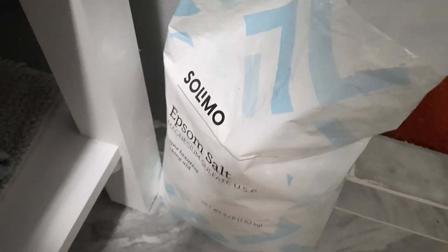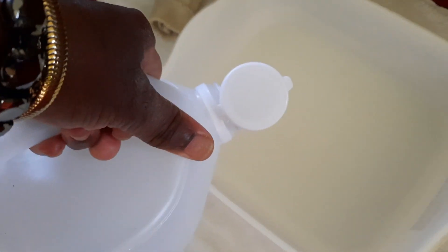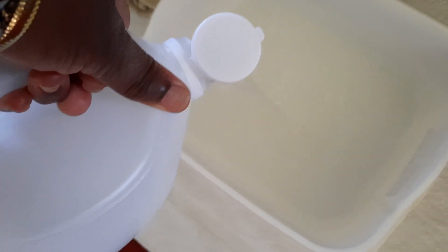Then you want to get some Epsom salt — shout out to my son, he gave me this big old bag. The Epsom salt is going to naturally detox you, pull out all the nasty germs and anything else that's not right. You want to put a cup of Epsom salt in there. I'm going to use some hot boiling water, and also I'm going to be putting in vinegar.